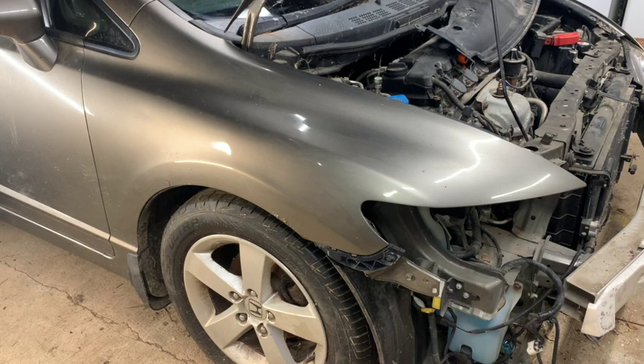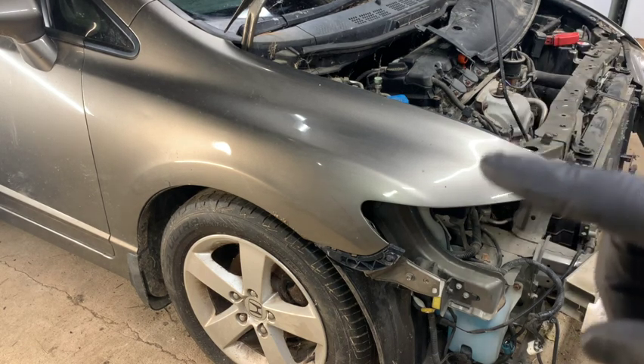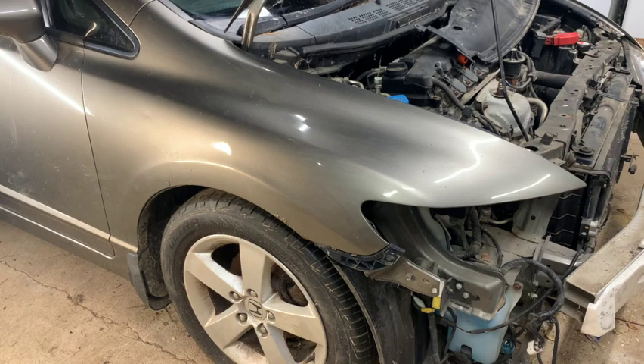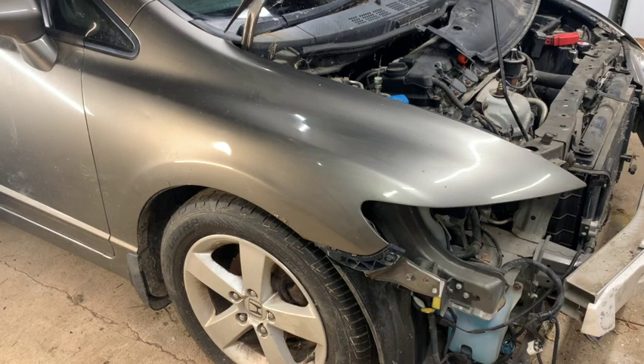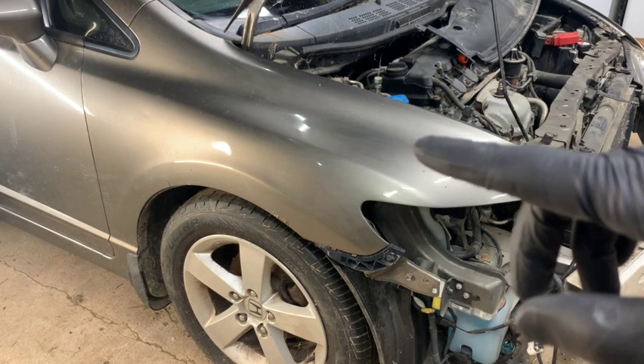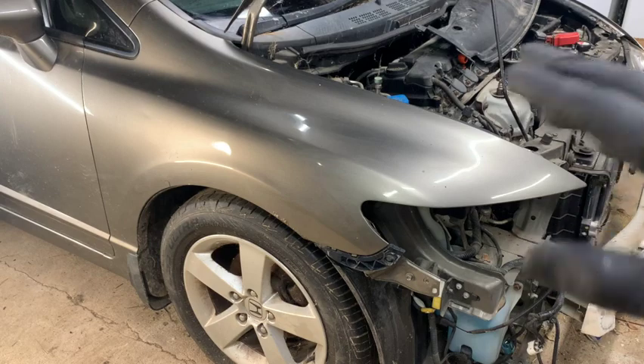If your fender is damaged and you're trying to replace it, you can actually get pre-painted fenders off Amazon. They're already painted to your color code to match, so it can basically be a DIY job. You can replace the damaged part yourself and use my videos to walk you through the entire process. I'll have links to where you can find the fenders and each video broken down for every step.